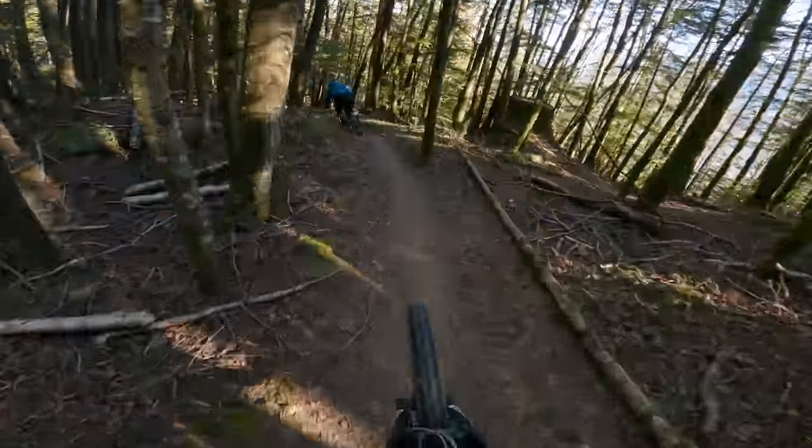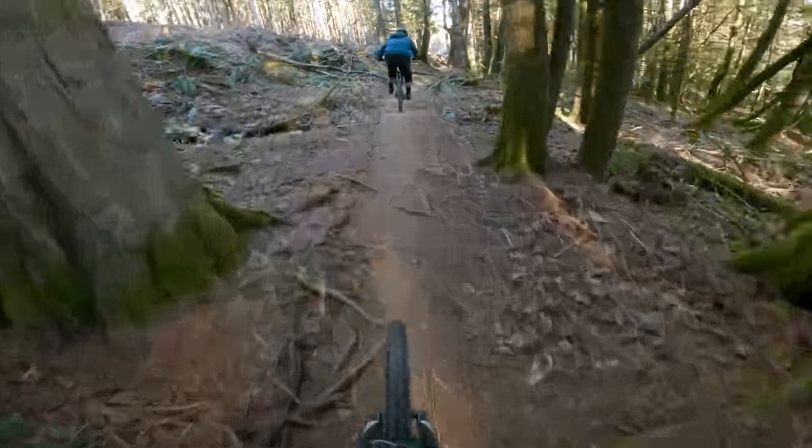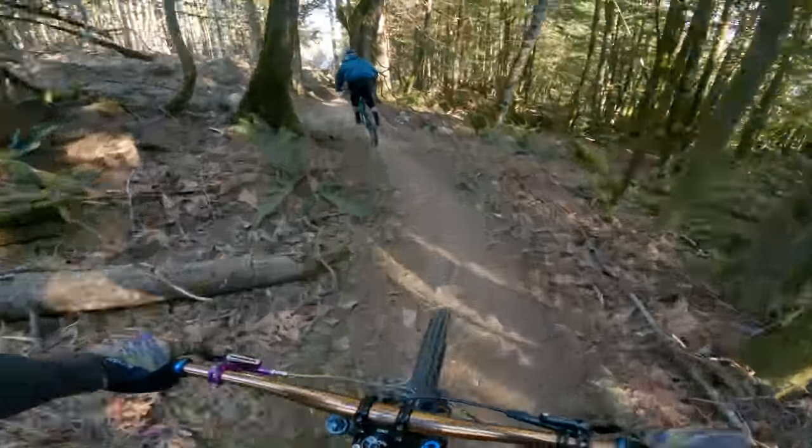This first run is filled with some sweet, flowier, chill trails that are great for warming up. But after we're all warmed up, we're going to be riding the gnarliest DH trail on the mountain.